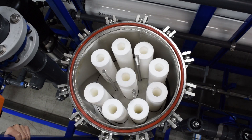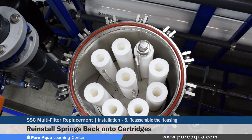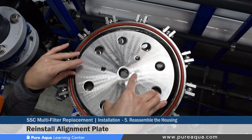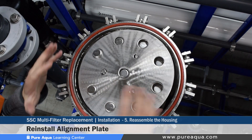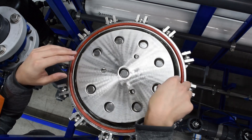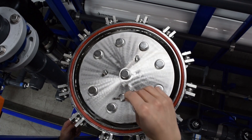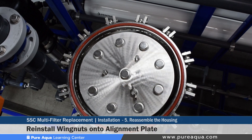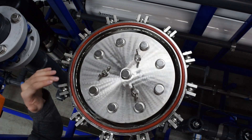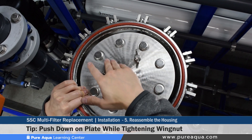After all the new cartridges have been properly inserted and aligned, install the springs back onto the top of the cartridges one by one, carefully ensuring they don't fall inside the housing. Once all the springs are installed, reinstall the alignment plate back onto the top of the cartridges, taking care to ensure the threaded rods line up and all the springs are in the correct position. Then install the three wing nuts back on one by one. A useful technique is to push down on the alignment plate while tightening the wing nuts.